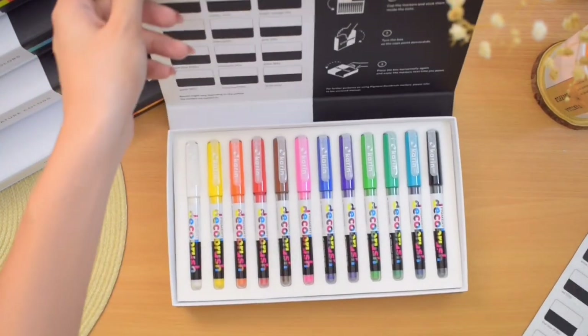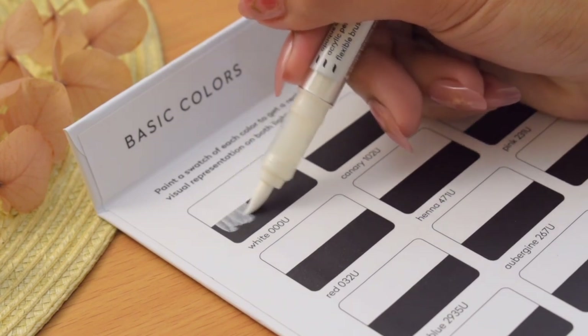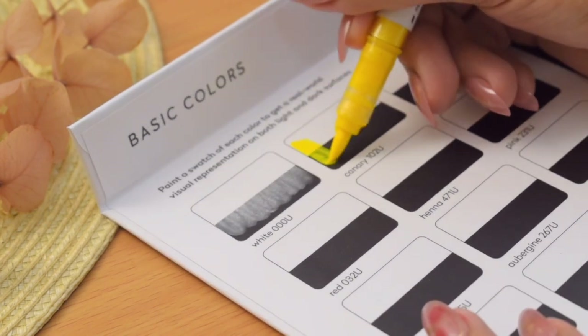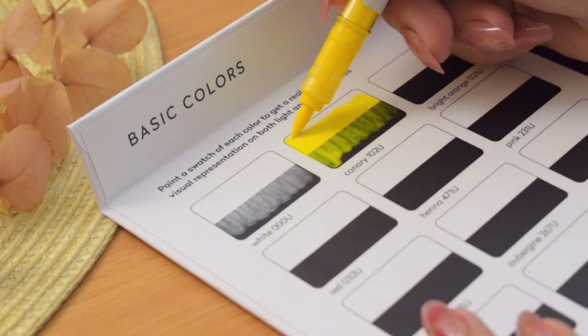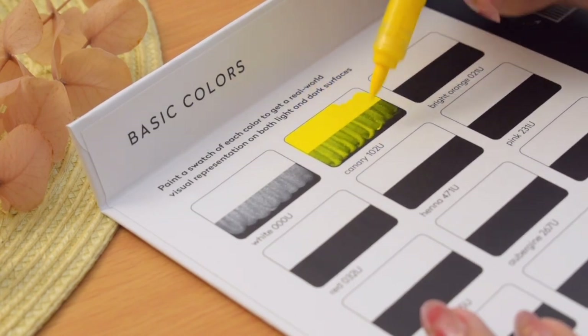Another thing I like about this is that you don't need to activate them like the Posca paints, where you have to press and pump the nib against the surface until the ink flows. With this one, there is ink already on the brush tip. Let's do some swatches of the colors on the swatching palette.